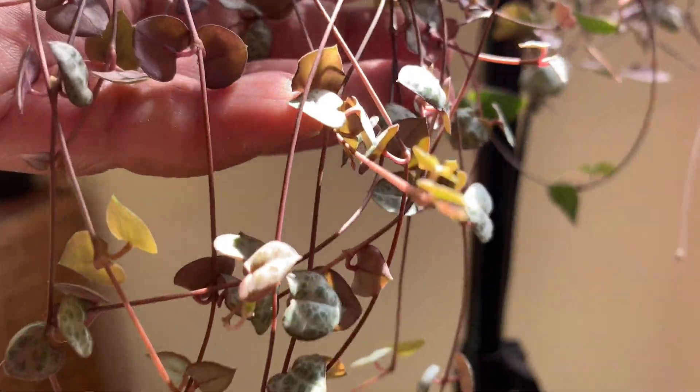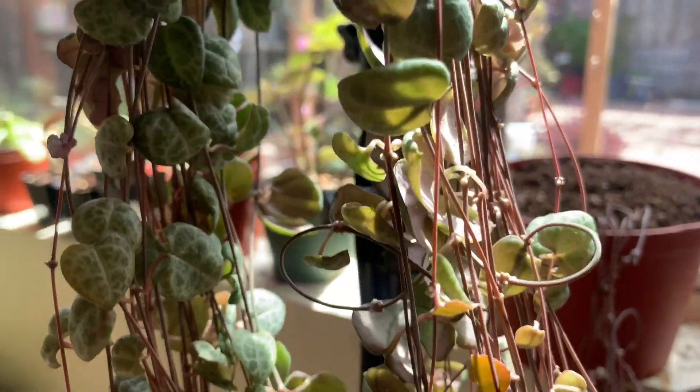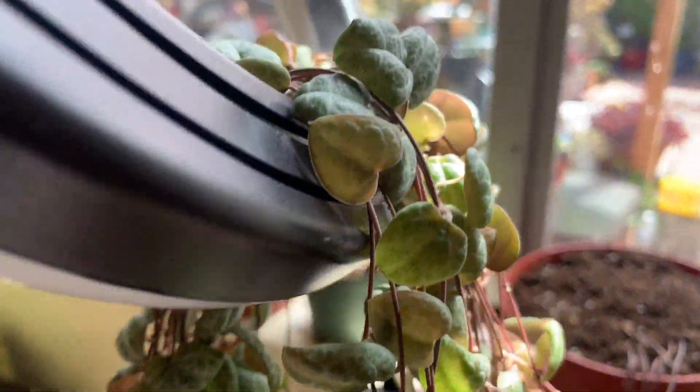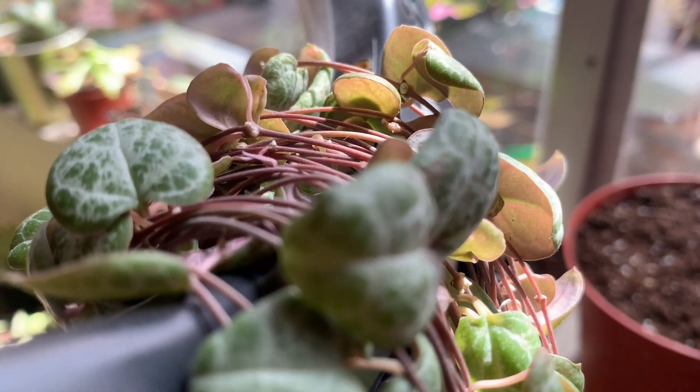Then I brought it indoors since this plant was grown indoors. Then I placed them where it gets sunlight. So here it is after 2 weeks. Overall, it looks a lot healthier, and now this is ready to be repotted.